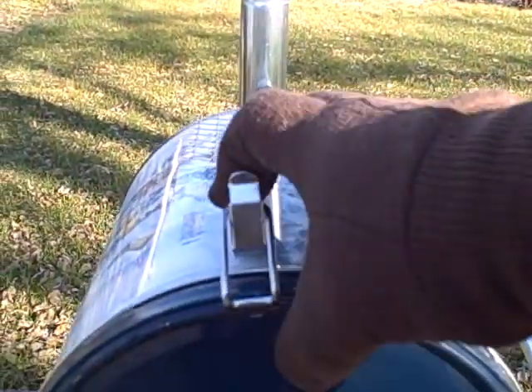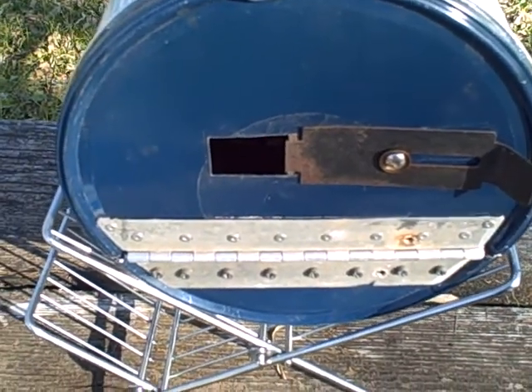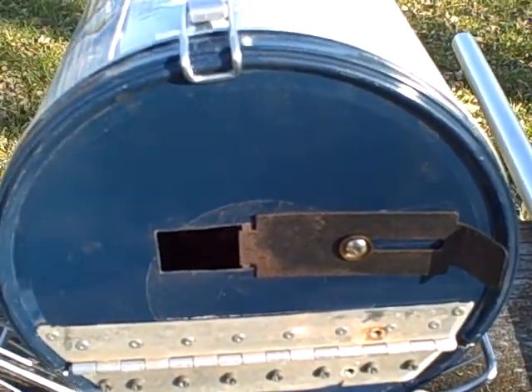We'll take another look inside — looking good. That's eight minutes worth, there you go.